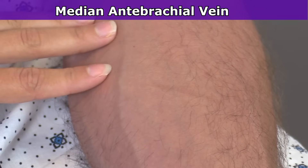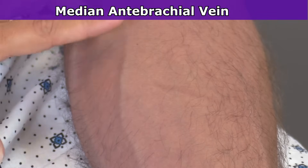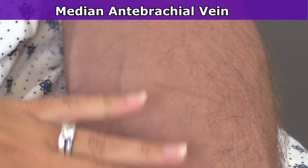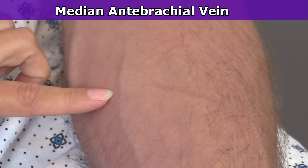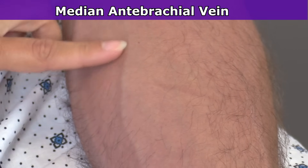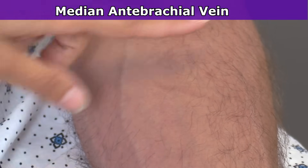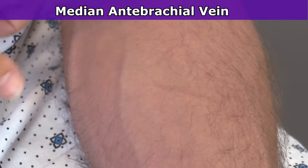Something else to think about is that these forearm veins can run deep on patients who have a lot of sub-Q fat on their forearms. So you might be able to see the vein, but when you go to stick it you don't immediately get blood return because the vein is a little bit deeper. Keep that in mind — and that's also true for the veins up in the bend of the arm as well.